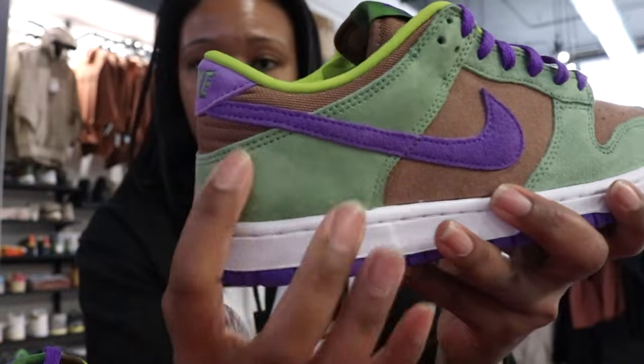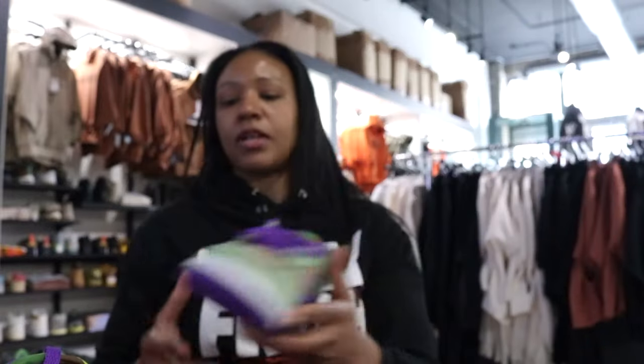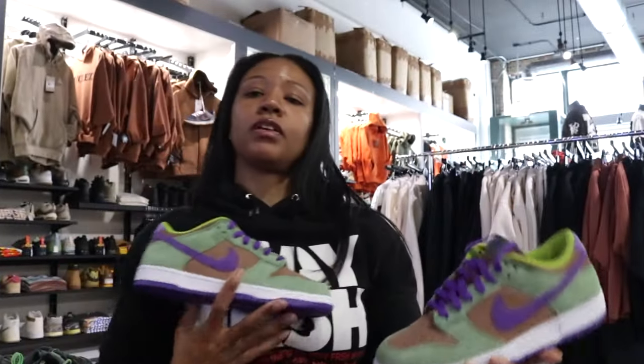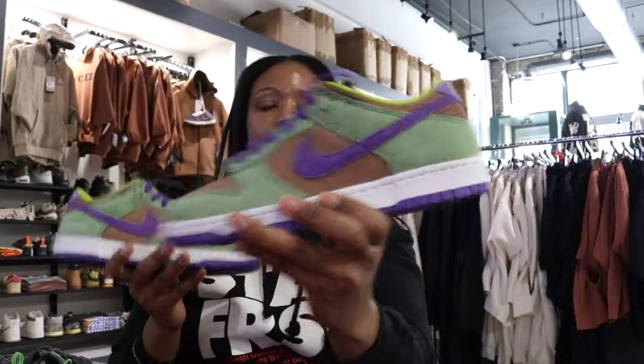Again, April 11th — Nike Dunk Low Veneer. Y'all let me know in the comment section what y'all gonna do. Until next time, royalty.